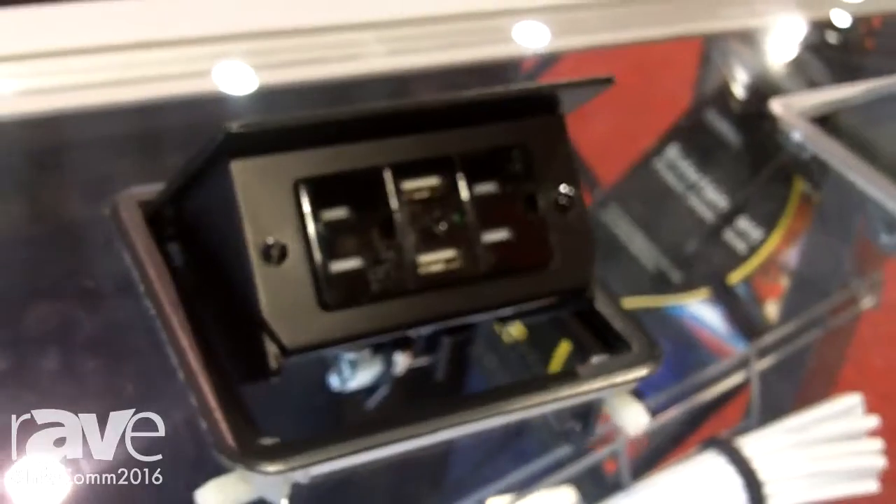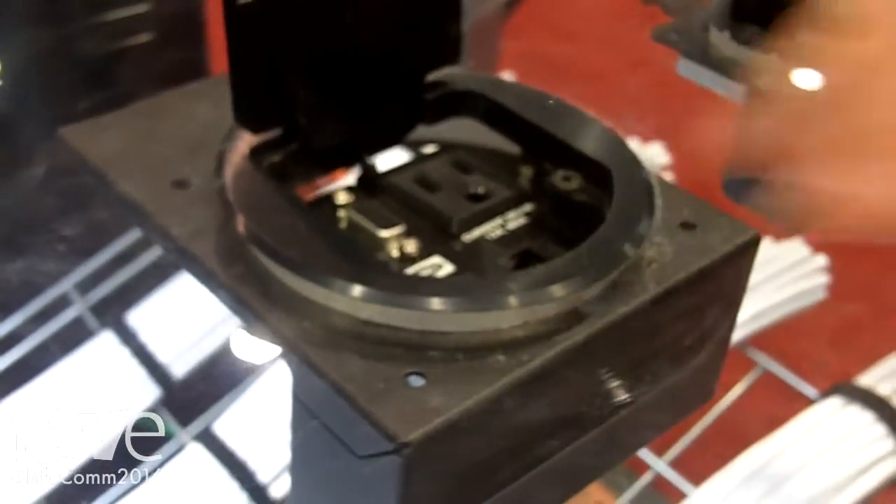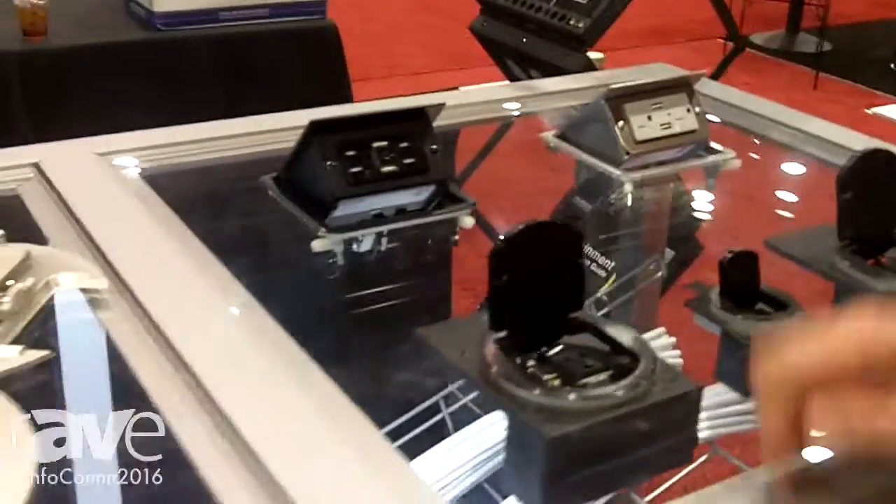So we have our USB charging outlets — these are pop-up boxes that allow you to provide USB charging power at the table surface. There are different connection boxes here for providing AV and power at the work surface.